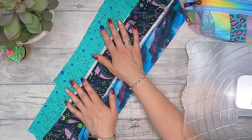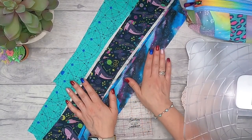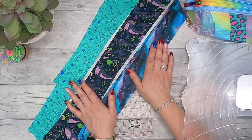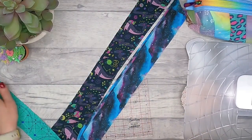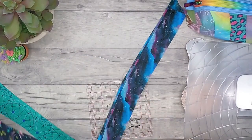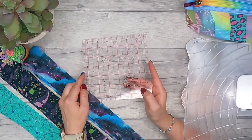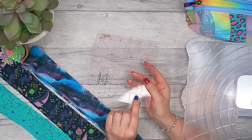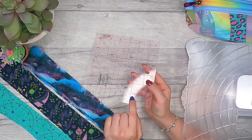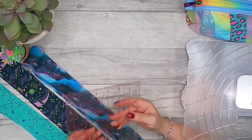Lay your strips out in the order you're going to put them on - this really helps when you come to sewing them. I find that having a ruler with an angle measurement is really helpful; I'm going to use 30 degrees. You don't have to use this angle, but it does make things a bit easier.